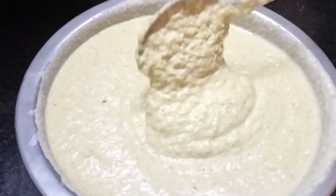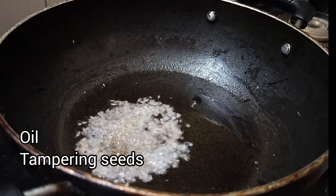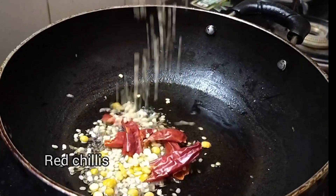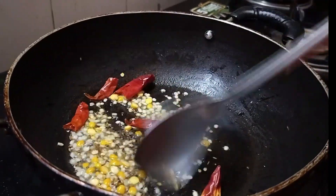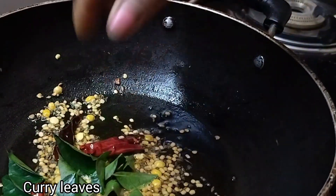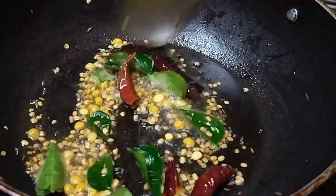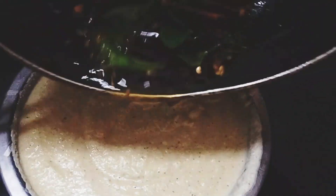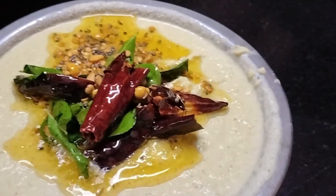We'll add it in a bowl. Next, we will have a little oil for the end. Then we will have a little bit of oil for our residents, we will have a little bit of oil.